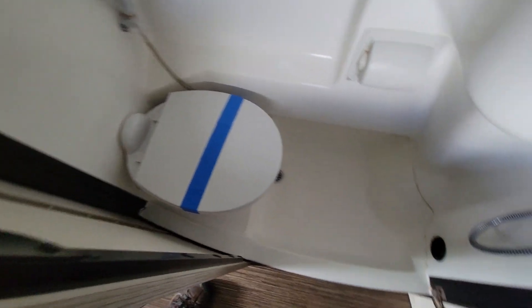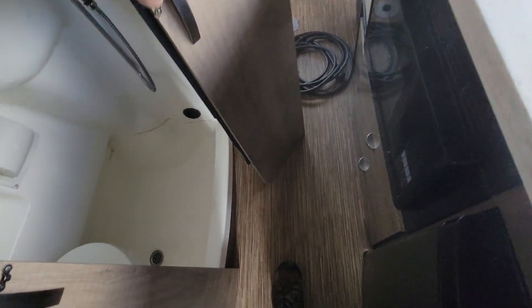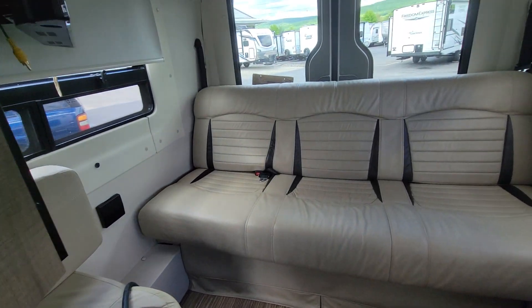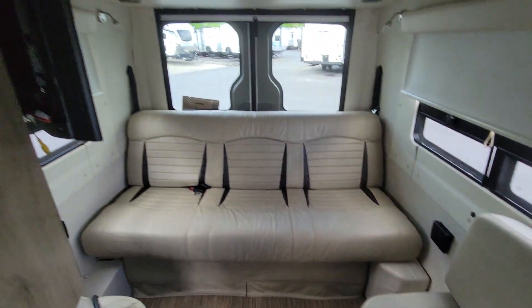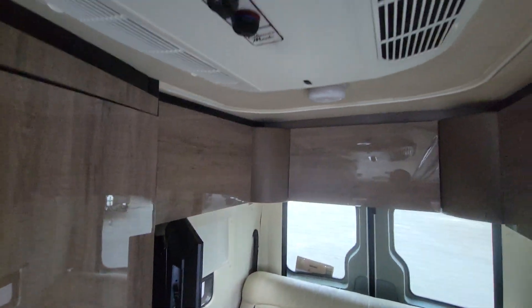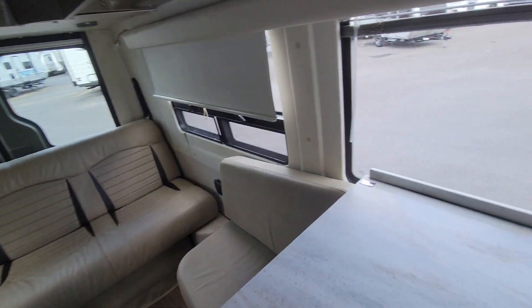Got the bathroom and the shower — this is the two-piece cast plastic ABS shower. And then you've got the Winnebago ultra leather in the back here, a push-button sofa that makes into a bed, and then you've got a TV entertainment setup and your air conditioner. Very nice package.